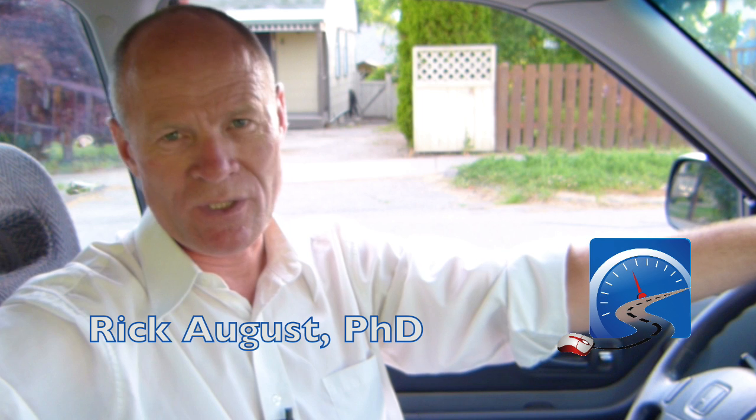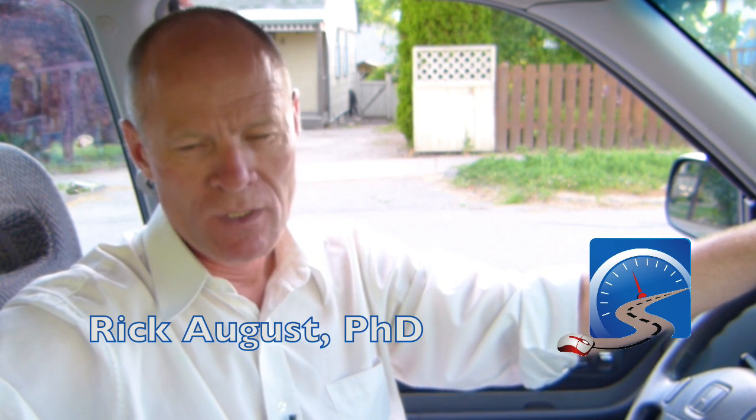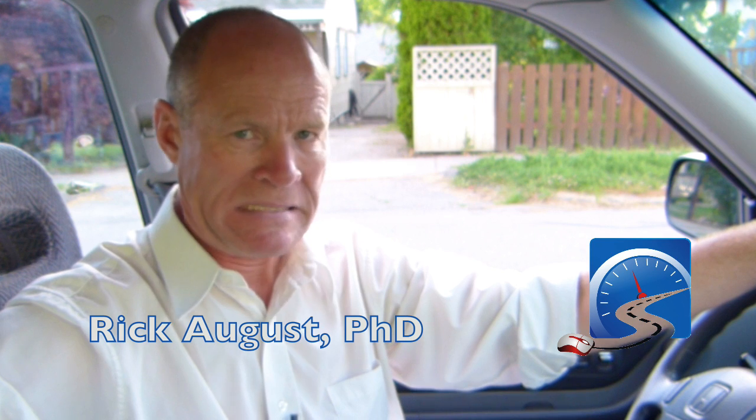Hi there smart drivers, Rick with Smart Drive Test talking to you today about reversing, specifically reversing along a curb for the purposes of a road test.